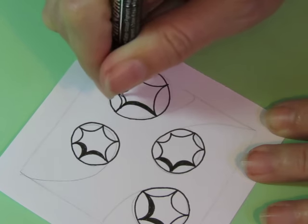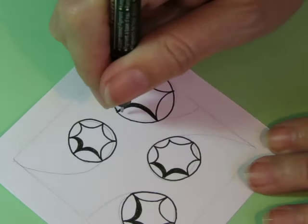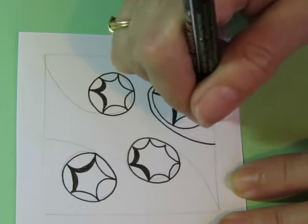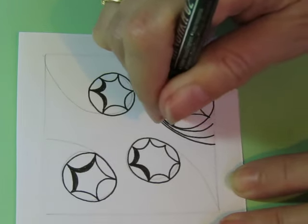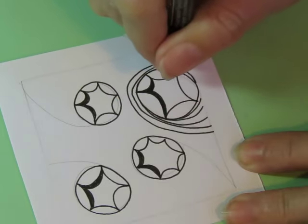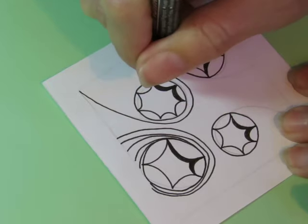However you draw it is how it's meant to be. I'm thinking maybe on this one I'm going to do a sand swirly kind of shape about it. Maybe. I'm not sure if that's what I like, but it's what I did, so that's what I'm going to do.